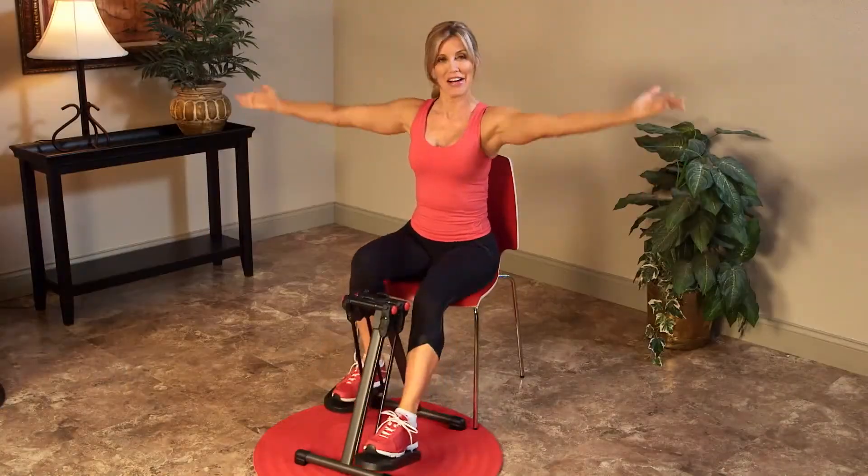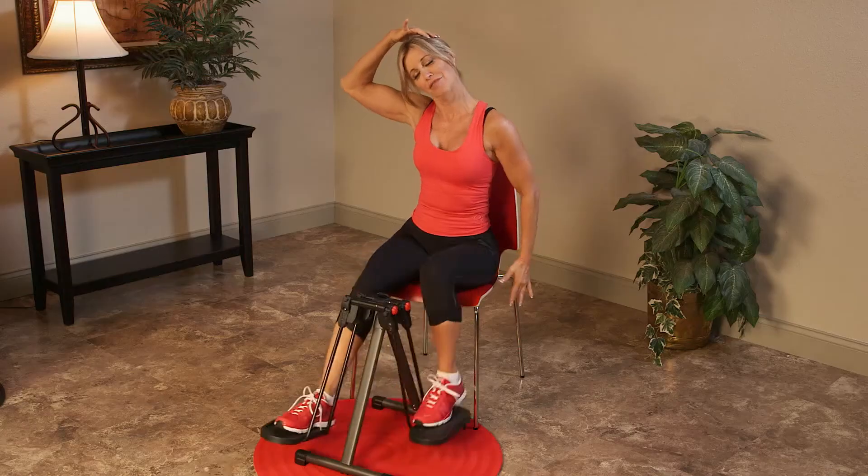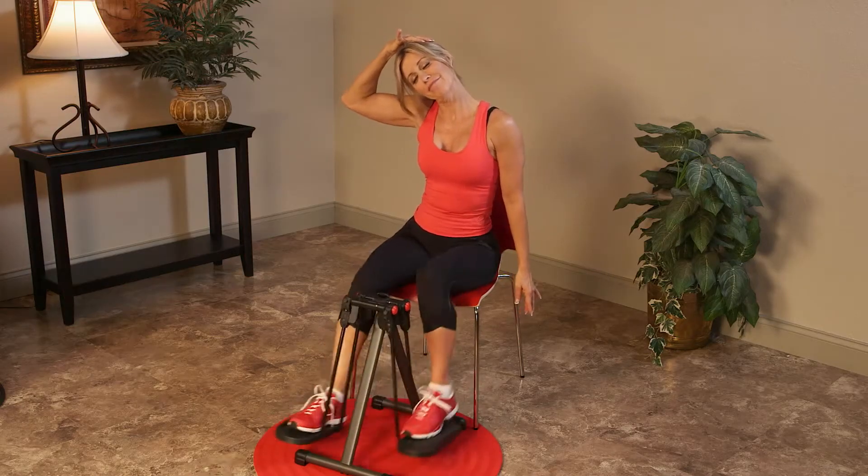Start with my stress relief workout. It's the ideal routine that combines striding and stretching to help reduce stress and tension throughout your entire body.